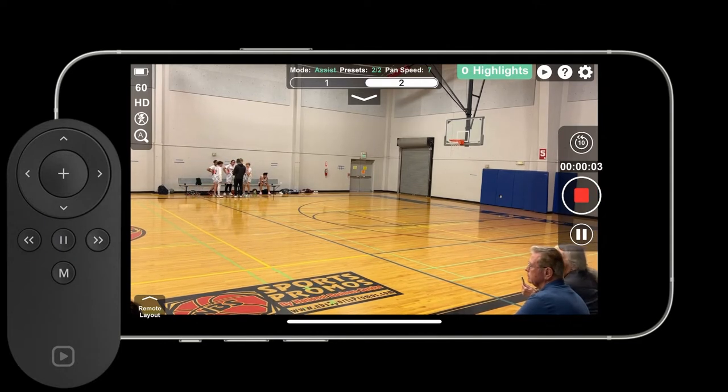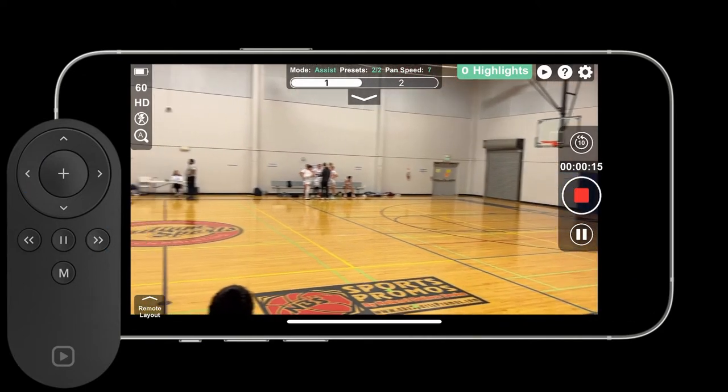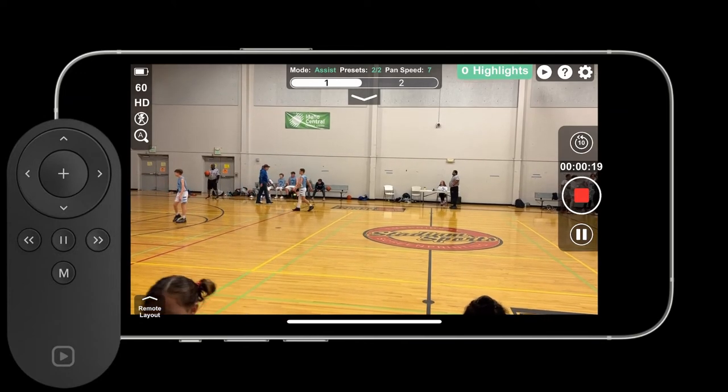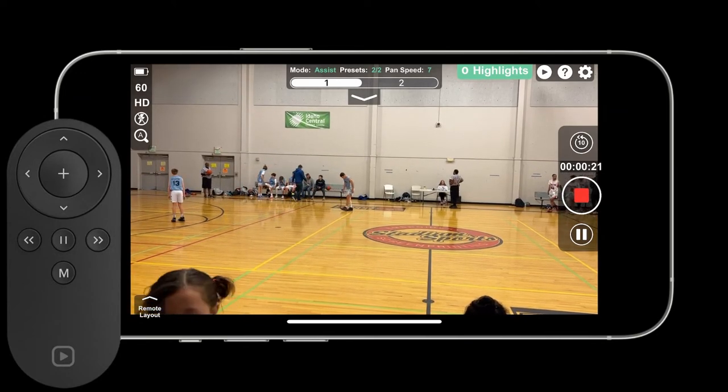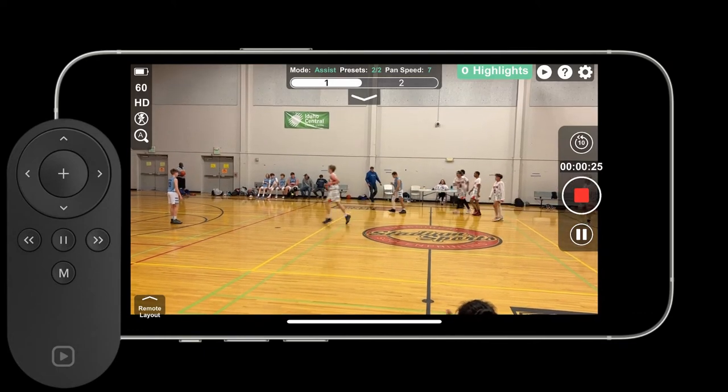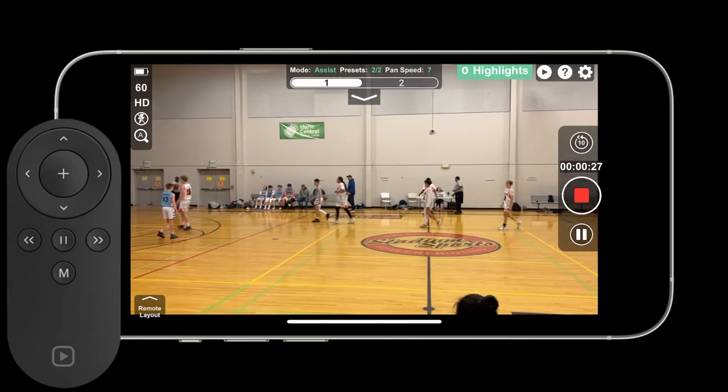We can start adjusting the pan speed. I'm doing the pan speed from the double arrow buttons on the remote up and down until I find the speed I want. You'll notice in the background you can hear the app telling me what's happening. Here I stopped in between presets — I was going to 1 and I hit back to 2 and it pauses in between.